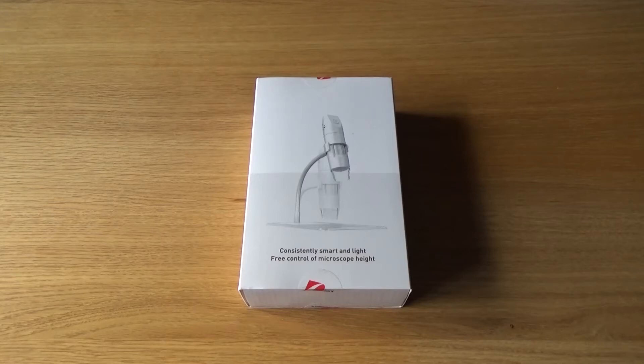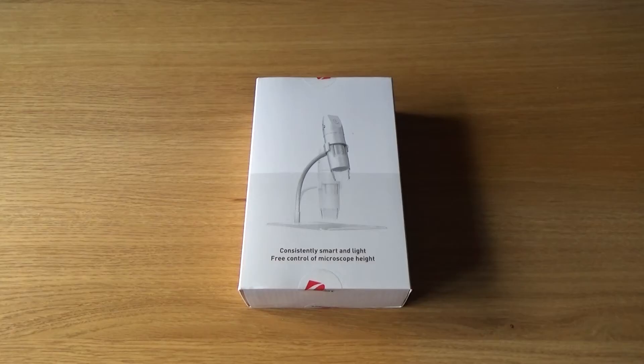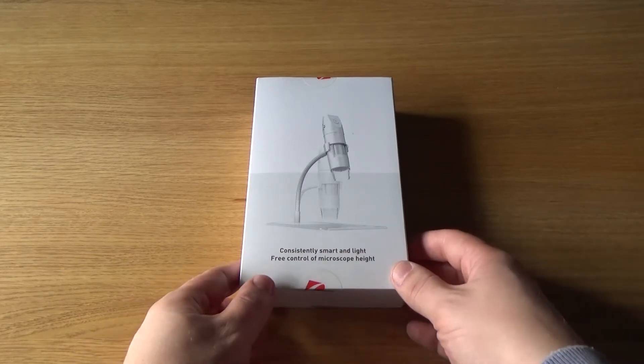In today's video, we're going to review and unbox the Pencil Wi-Fi Digital Microscope. It's a great beginner's microscope for kids to explore microscopy, and it only sits at around 30 bucks on Amazon at the moment. I'm going to link the Amazon product page down in the description so you can go there and read all the specifications and the details for yourself.